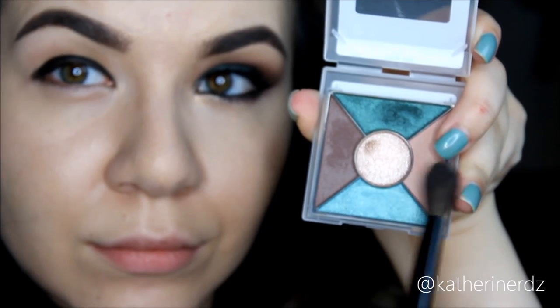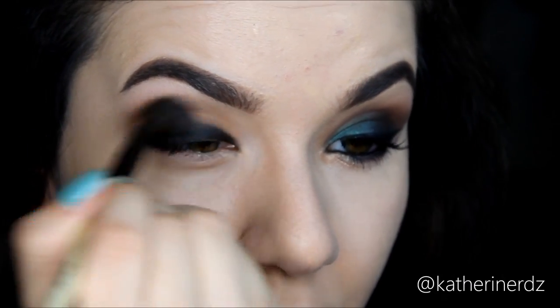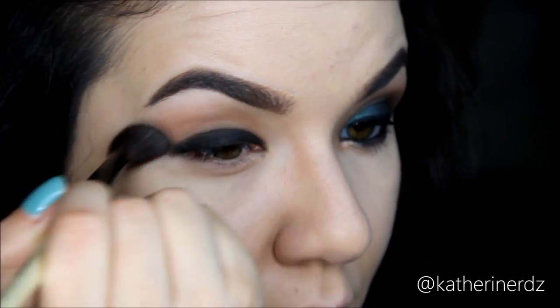This mini eye palette comes with five different shades. I'm going to take the lightest brown and put it in my crease with my eye blender to act as my transition color. I'm warning you now that these shadows are ultra soft, buttery, and so blendable — a little goes a long way, so be careful.